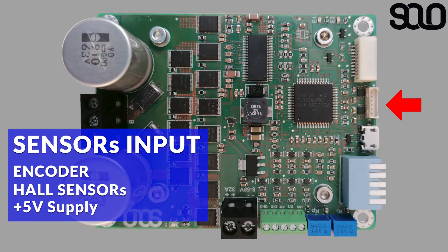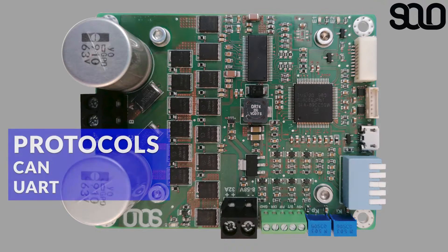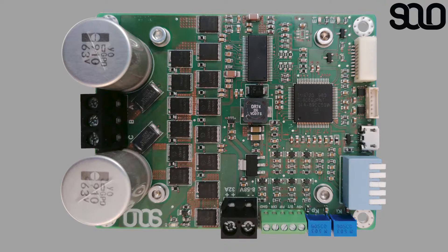Another connector found beside the USB is the input for encoders and hall sensors, with a 5-volt supply provided within the connector as well. The right-angle connector is in charge of exposing the CAN and UART protocols to the outside, so you can use these protocols to communicate with SOLO, sending commands and receiving feedback.